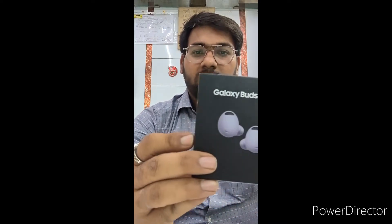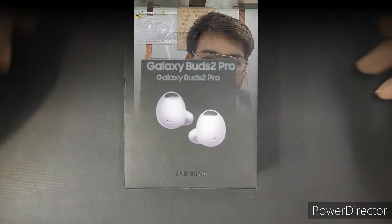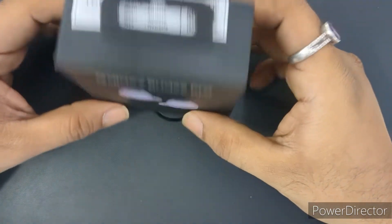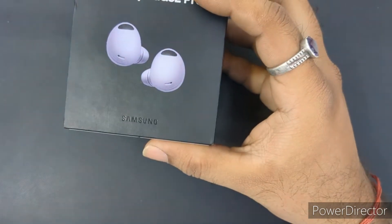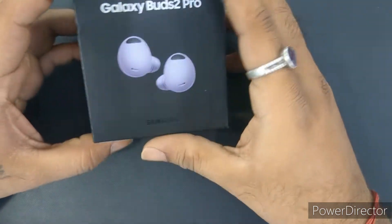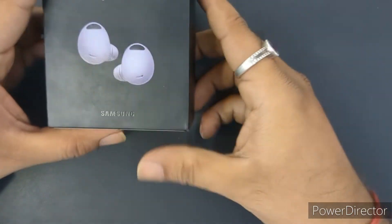Hello guys, welcome! Today we are going to do the unboxing of Galaxy Buds Pro 2. This Galaxy Buds Pro comes in a small package which is black in color. I have got the purple color from Samsung. This is not an Indian unit — this is from Dubai. So let's unbox it.